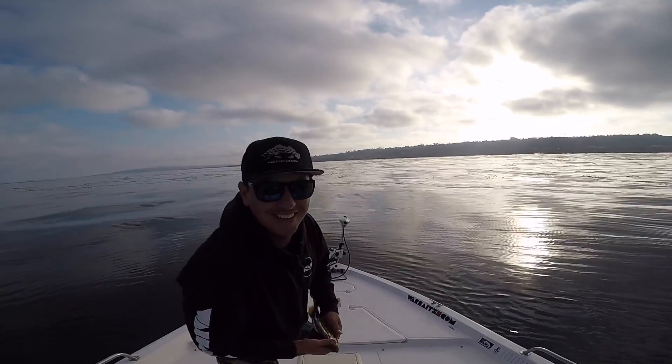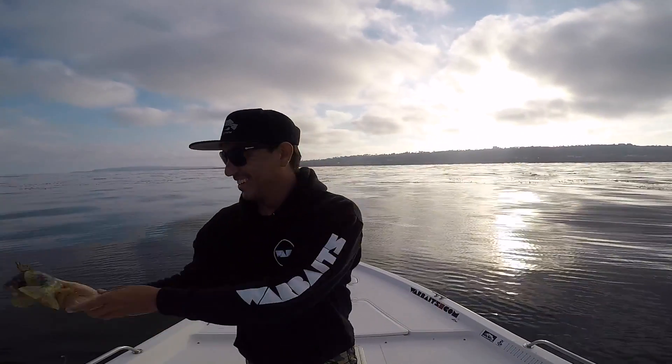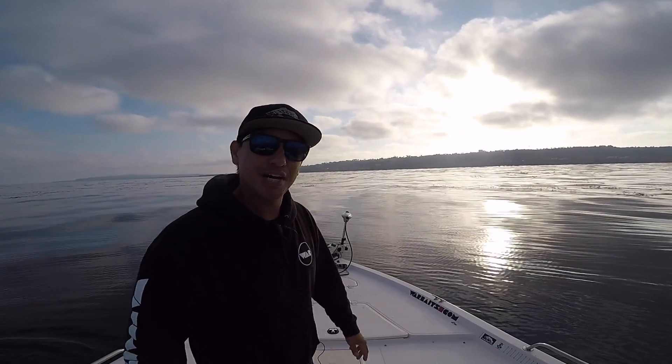Whoo, another one! Little guy — I'm on that one-pound model right here. Still looking for that bigger bite, but we're catching them.